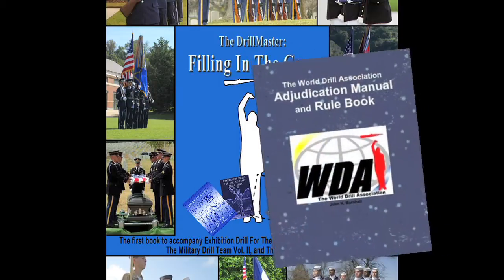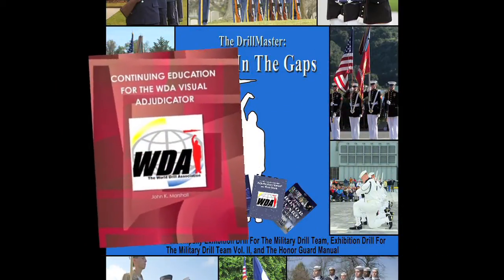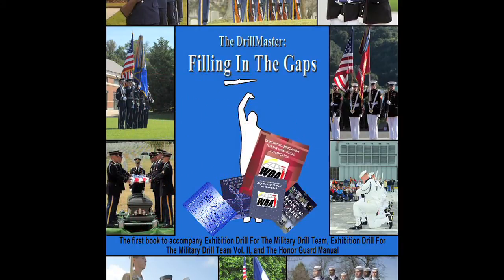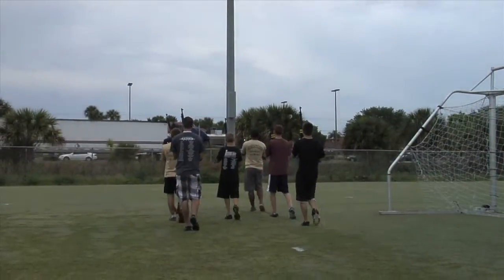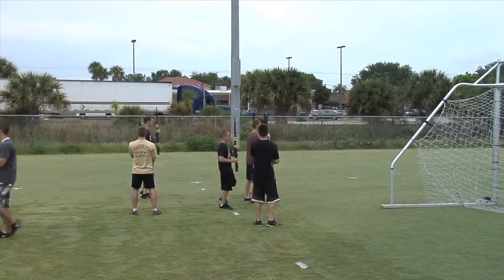The World Drill Association Adjudication Manual and The Continuing Education Book are the first how-to manuals educating military drill teams, honor guard units, instructors, coaches, and judges in the military drill world.